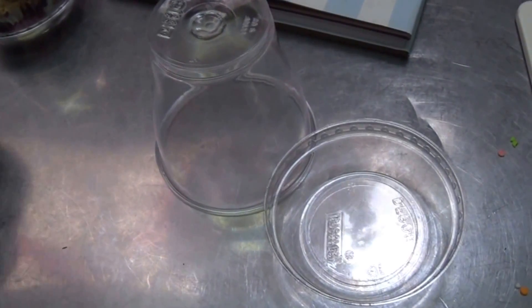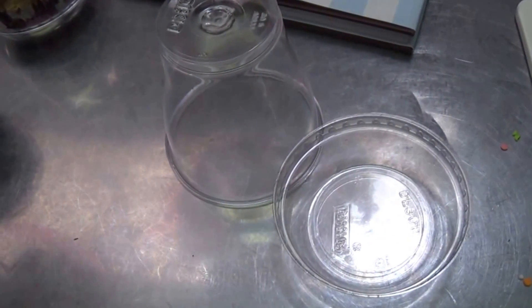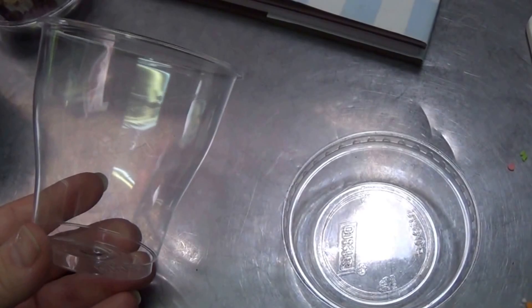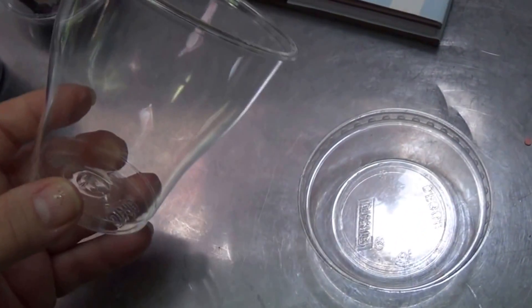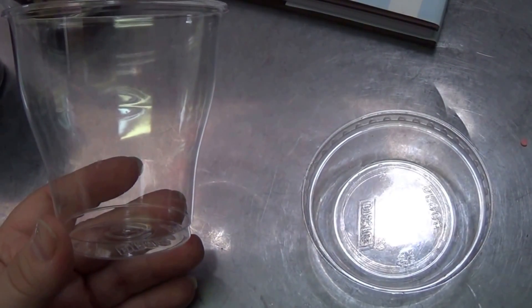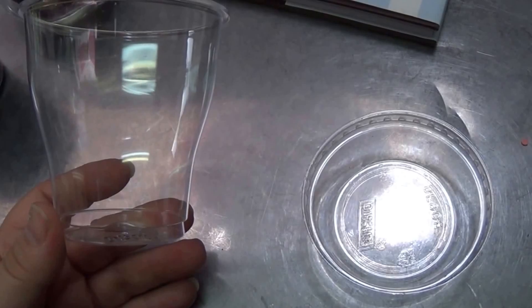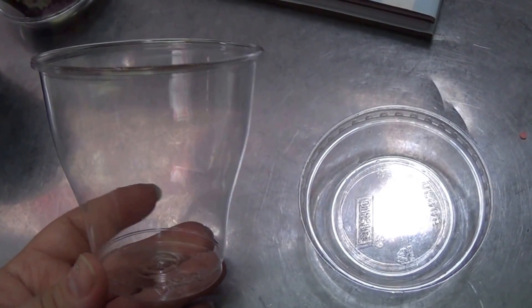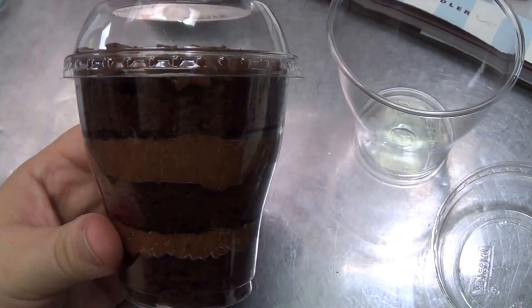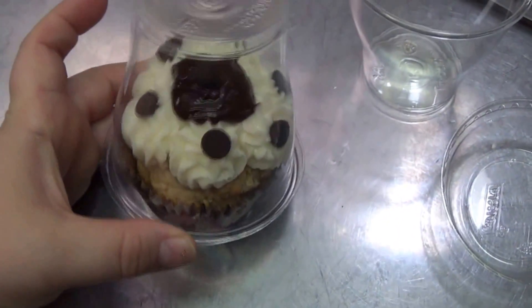Quick kitchen tip: if you have cupcakes or individual desserts to make, these can become your best friend, especially if you've got to transport them any distance from your home or business. Transporting them can take a toll. This has two uses — you can make individual three-layer cakes, this one happens to be chocolate, or single-serve cupcake containers.